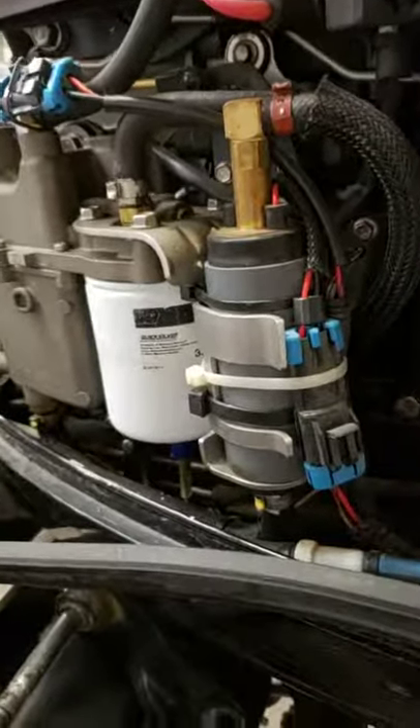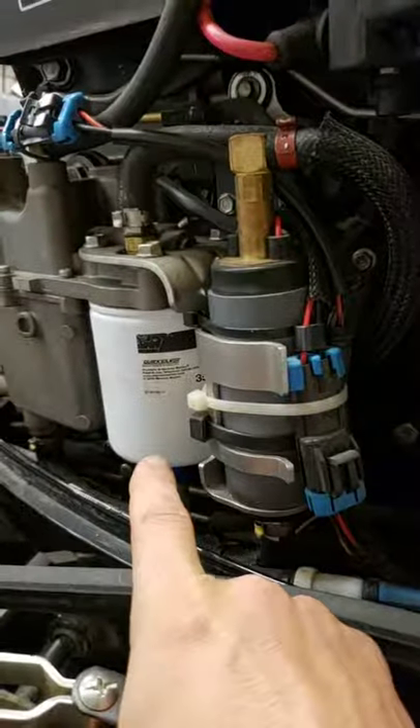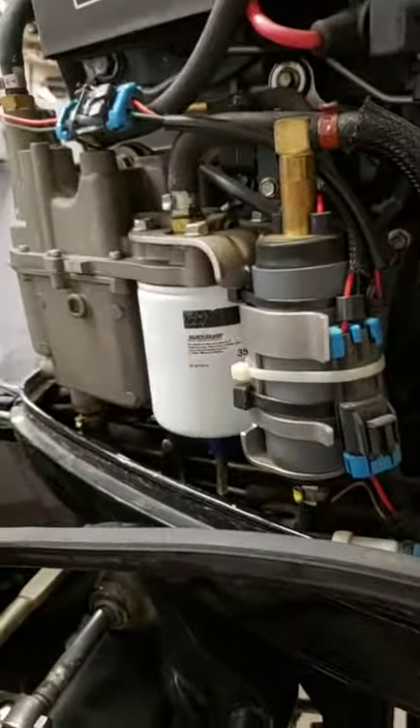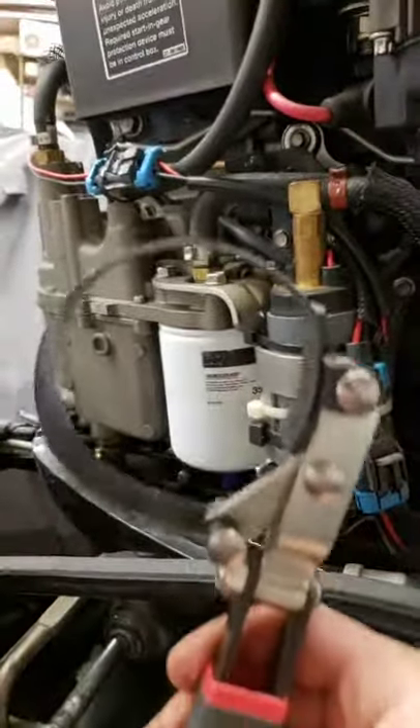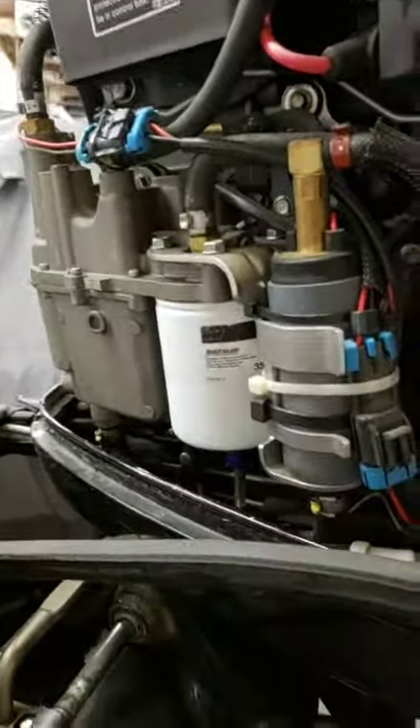Hey everybody, TMD here. What I'm going to show you how to do is remove this filter off of a 150 OptiMax. Now the typical go-to tool for something like that is one of these, but I'm going to tell you right up front that's not gonna work.